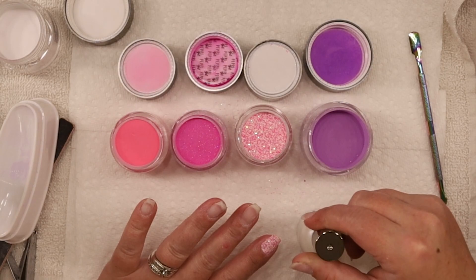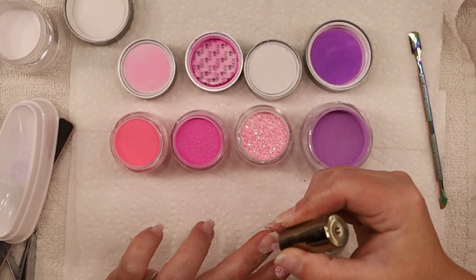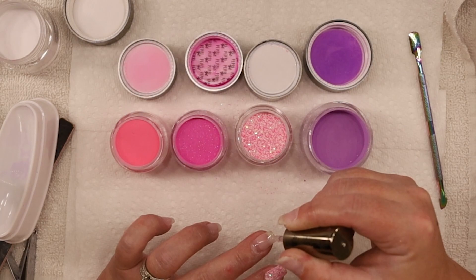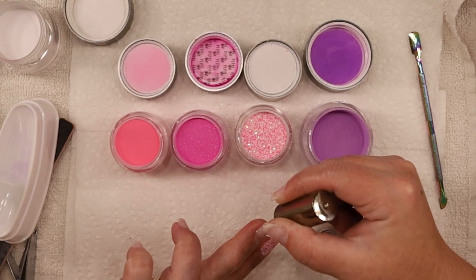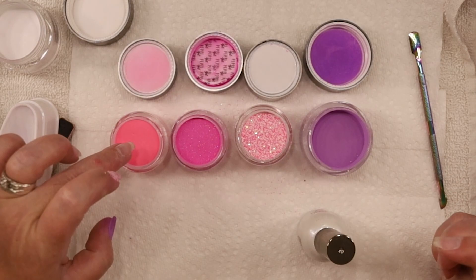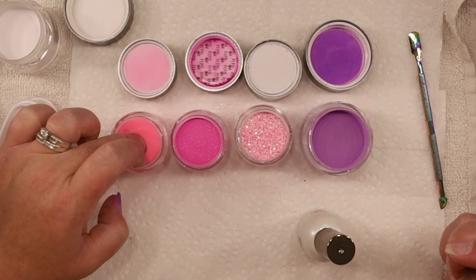Since we're going to do marble on this hand, what I'm going to have to do is basically put a base down. Because remember with the powder, we have to create layers so there's enough structure there. What I'm going to do is put the light pink color down and then we'll marble a design on top. That way the marble design isn't see-through and you can see the nail underneath.